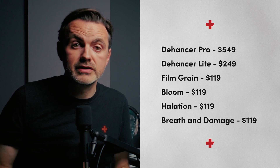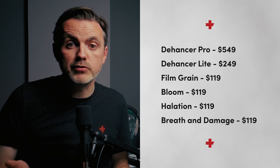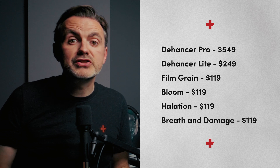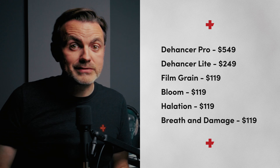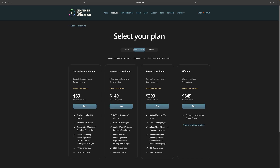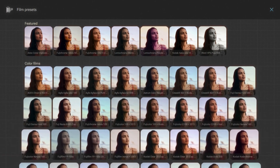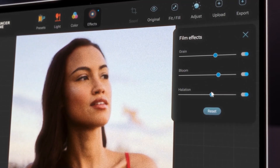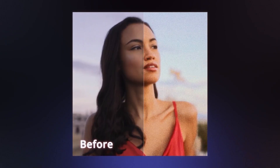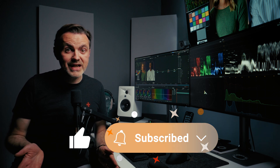Here are all the different apps available for Resolve. Dehancer Pro is what I was using. There's a light version that only includes film profiles, film grain, bloom, color head, and camera profiles. Then there are separate plugins for film grain, bloom, halation, and breath and damage. As you can see, while these are lifetime purchases with free updates, this is not a cheap set of plugins — especially when you consider you can buy DaVinci Resolve Studio for $295. They also offer a subscription model which lets you download all the plugins for several different platforms, as well as an iOS app for photo and video, and you get access to Dehancer Online, a browser-based photo editing app. That online version has 48 different preset combinations of film profiles and print profiles — something that would be nice to see in the Resolve plugin.